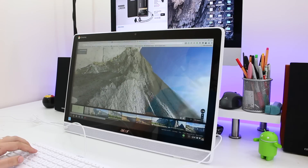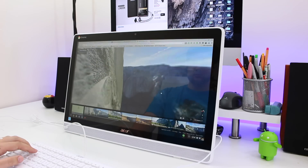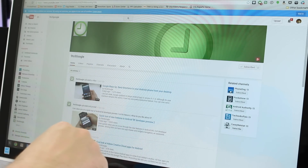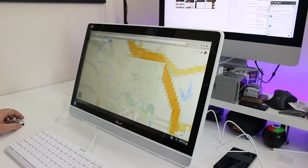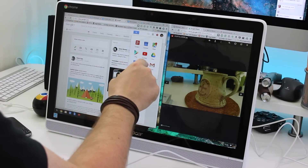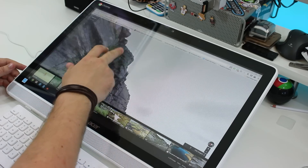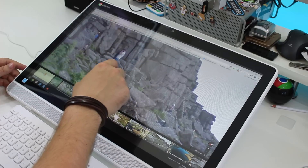But it does lack in a couple of areas. Contrast isn't particularly high — blacks come off as more of a really dark grey, while whites aren't as crisp and clean as you'd get on a higher-end display. Still, colours are relatively accurate and viewing angles are great. The screen is plenty big enough to have a couple of windows running side by side, making it a perfect workstation for anyone whose work is primarily based online. What's more, you can connect it to a second monitor or TV screen using the included HDMI cable.